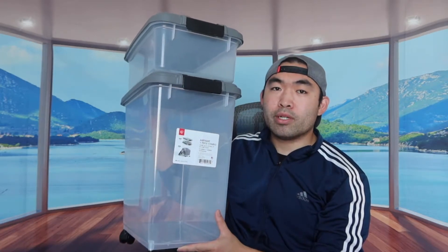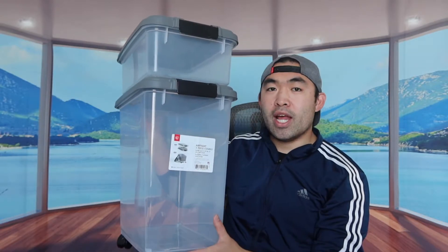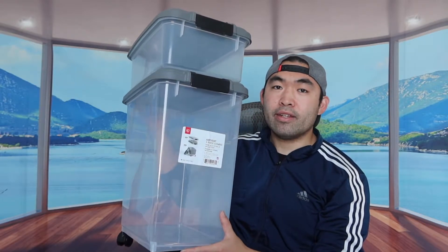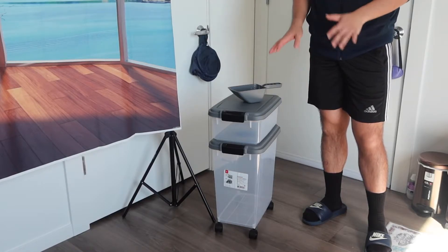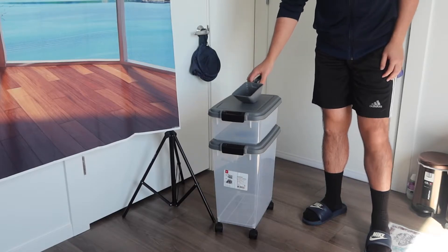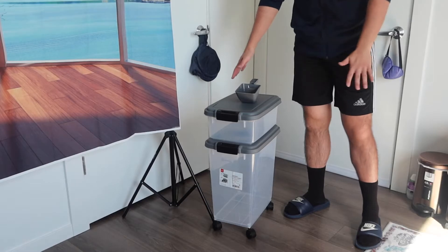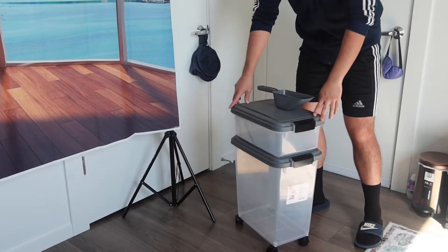Let me put this down on the ground and put some stuff inside to show you guys how it works. Once you fully assemble it, here's the scooper, here's the small container, and here's the big container. Once you put the food inside, you can roll it around really easily.